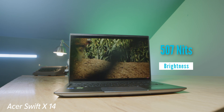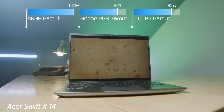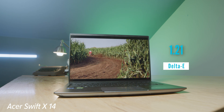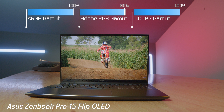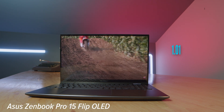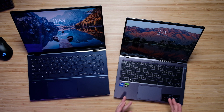From a screen quality standpoint, the OLED screen is definitely better. There is an Acer Swift 3 OLED, which is basically the Swift X14 but without a dedicated GPU and with an i7-12700H — so if you want a better screen without a GPU, check that out. Between these two laptops, the OLED screen on the ZenBook Pro is much better, with better brightness, color gamut range, and color accuracy. The ZenBook also has a larger trackpad, making it a better creator laptop for designers, photographers, video editors, and artists.